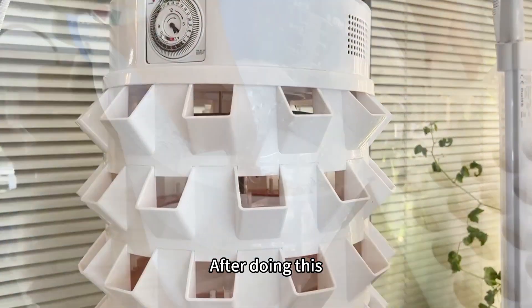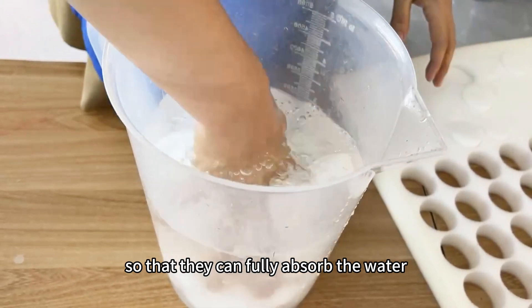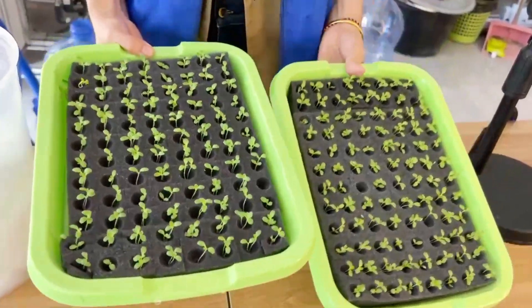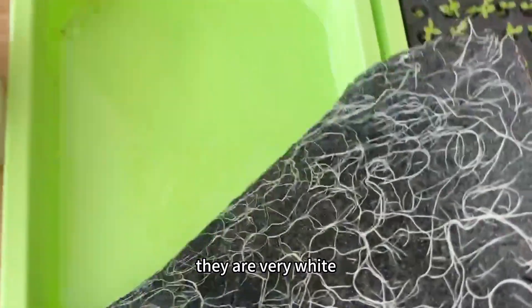After doing this, we can put some sponges in the water so that they can fully absorb the water. These are the seedlings that we have cultivated for about 10 days. Take a look at their roots — they are very wide.